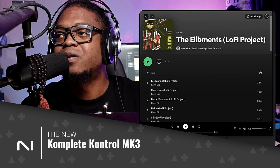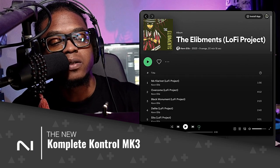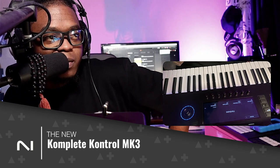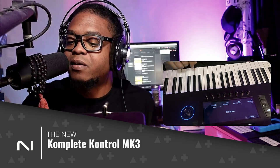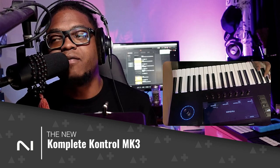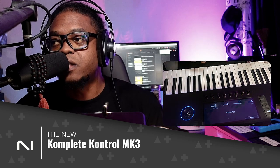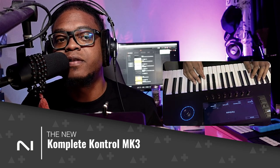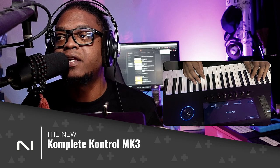Without further ado, let's go straight to it. We got the MK3. The MK3 is in the building — it is here. I have it in front of me right now. This is just to announce that it is out, it is available. I've had it for a little bit. This is a fresh build — it's not coming from the same MK2 versions.